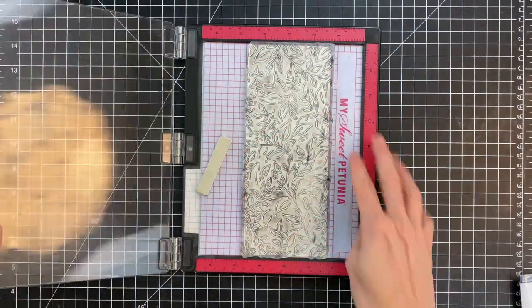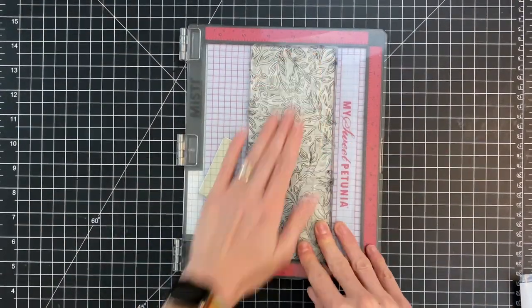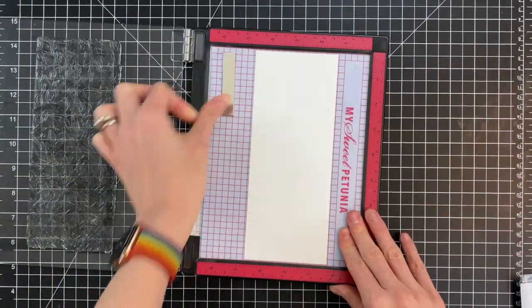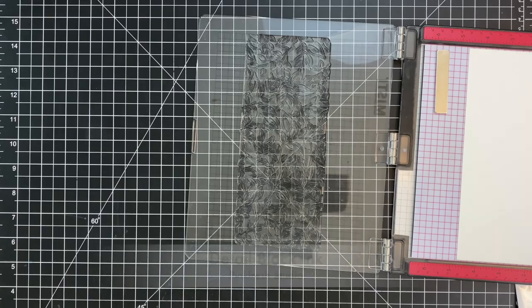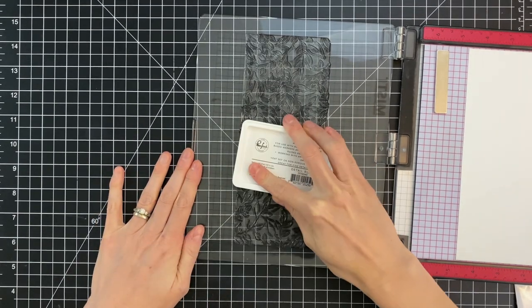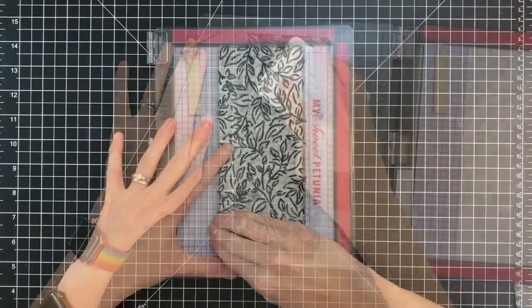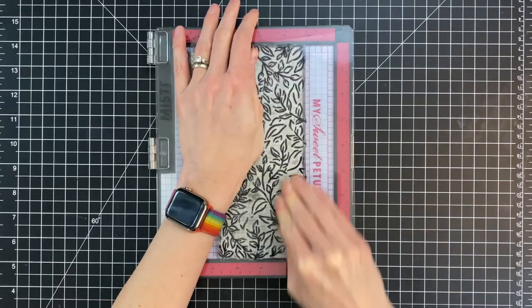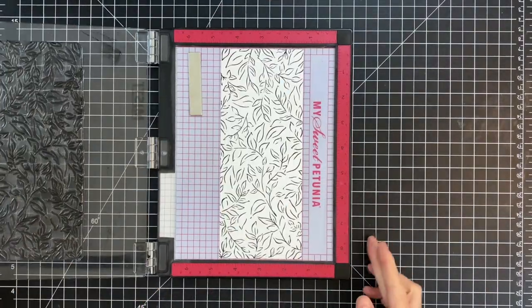The reason I'm positioning it in the middle of my Misti is to make sure that background stamp completely covers the panel. If I were to push the panel to the edge and use just the edge of the Misti I would get a little bare area on the side. So I went ahead and inked up the stamp with the black detail ink and then just stamped that panel.